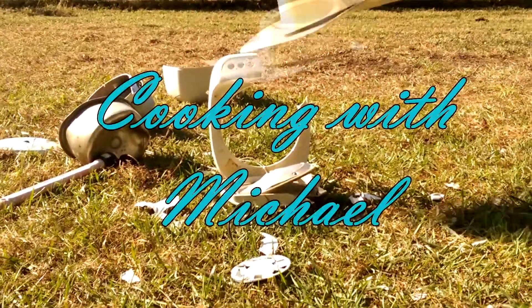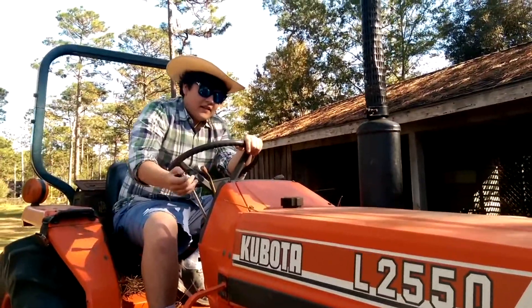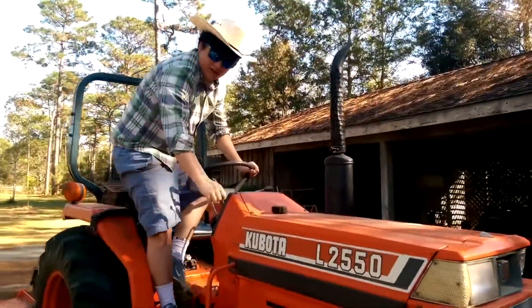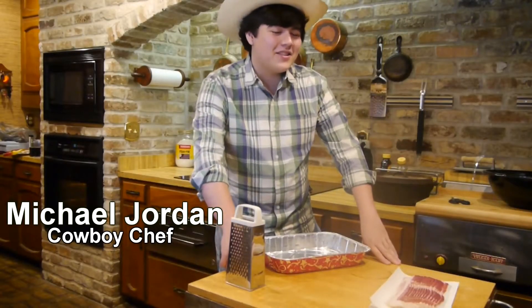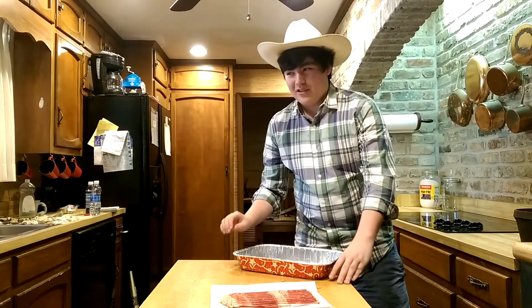Boy, am I hungry. Well, why don't we see what Michael has cooking for us? Oh, well, howdy — I'll meet you guys inside. Today I'm going to be teaching you guys how to make my signature breakfast pie. Now the first thing to a good pie is the crust.